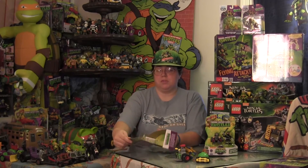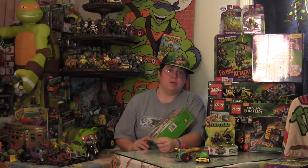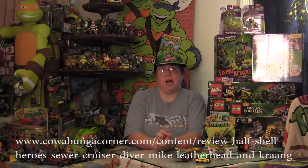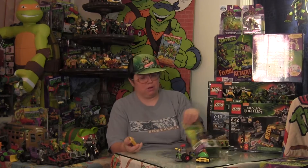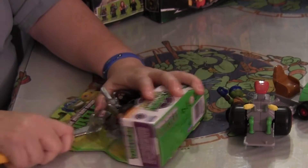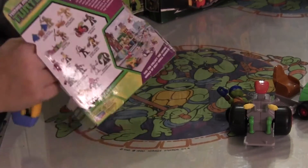It does come with a little booklet inside, though we're not going to bother pulling that out. Check out the Michelangelo review with his awesome diving gear — it shows the back of the boxes and the booklets. We're going to pull Shredder and the Foot out of package before we get into our reviews and comparisons of these characters.